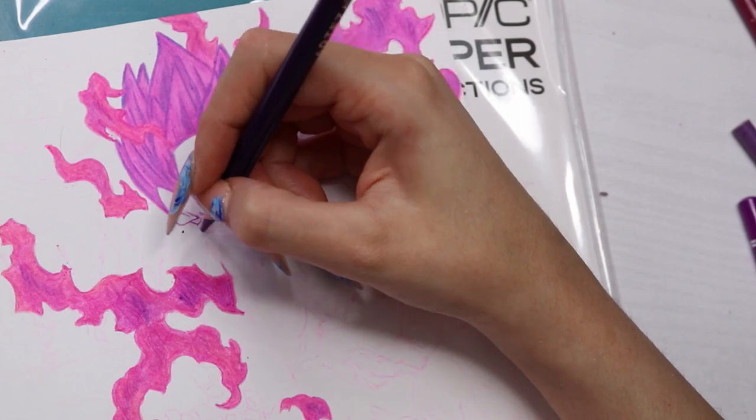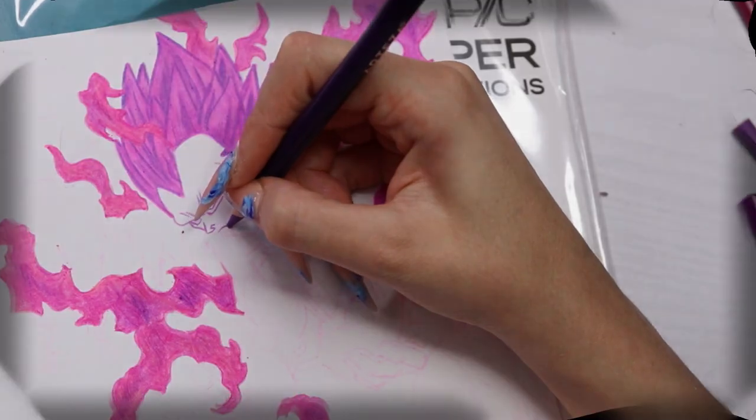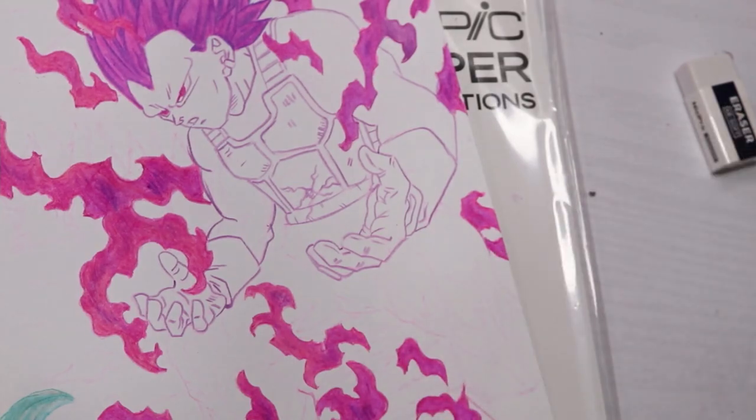You do get a little bit of texture, but I like the texture so it worked for me. And here you can see I outlined everything again with a purple color.